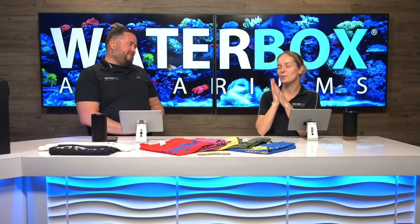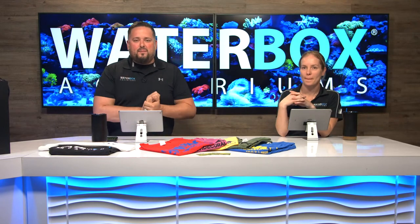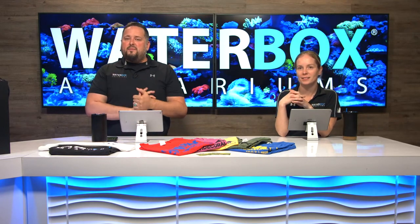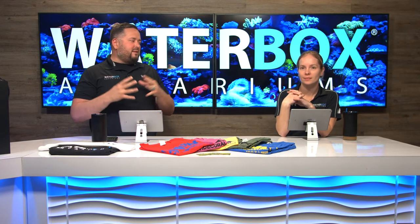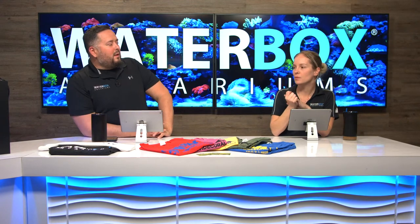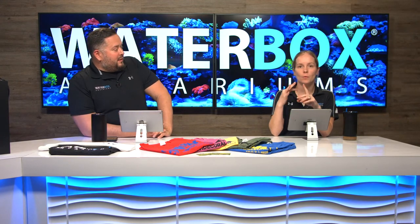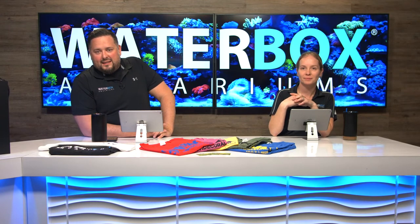Welcome to Waterbox Live. It's Wednesday, the best day of the week. Make sure you guys smash that like button — it helps us a lot. Subscribe to our channel and hit that notification bell because we are here every single week. This week we are on week two of our Peninsula 15 build, talking about testing water cycling and adding our first batch of inverts. It's going to be a fun day, so let's get it started.